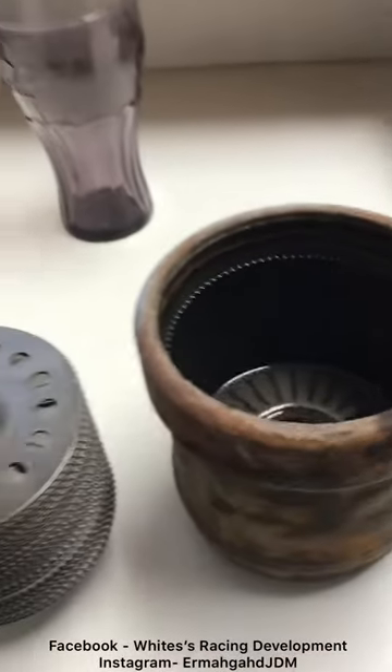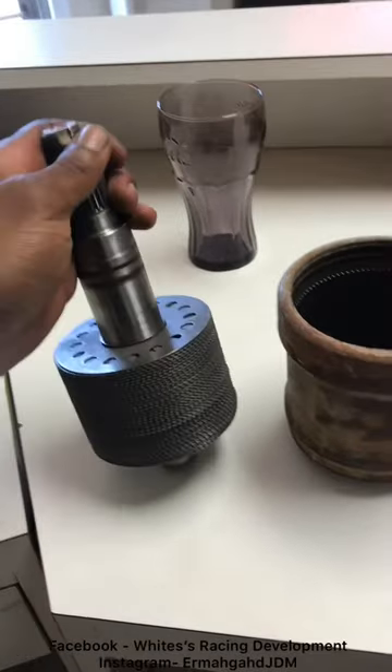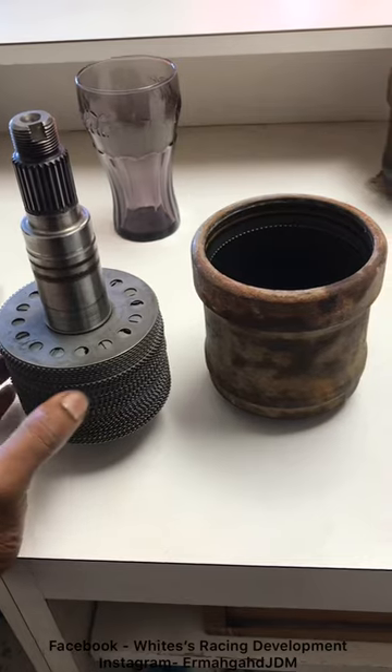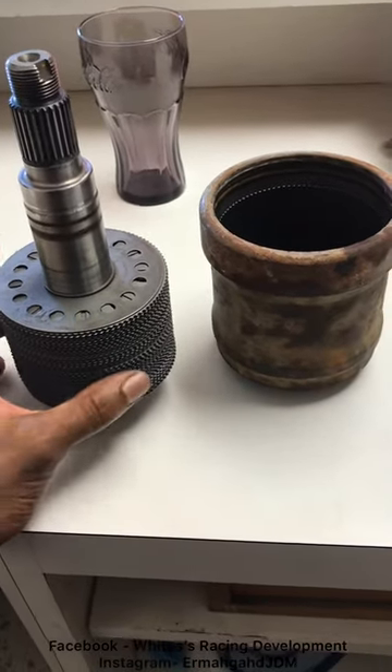Good evening ladies and gentlemen. I get a lot of questions about viscous couplers — should I run one, what do they do, what are they, how do they work, what fluid to put in them, etc.